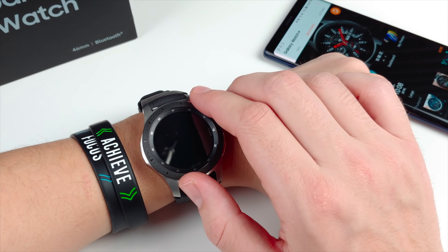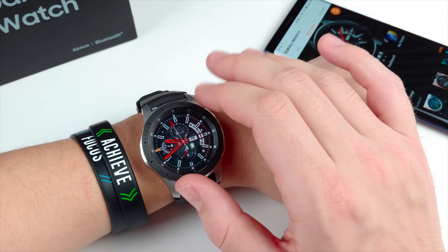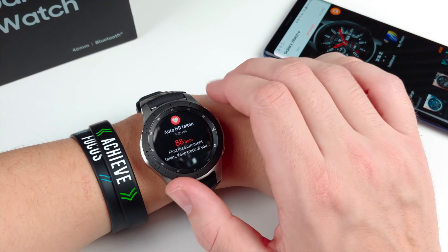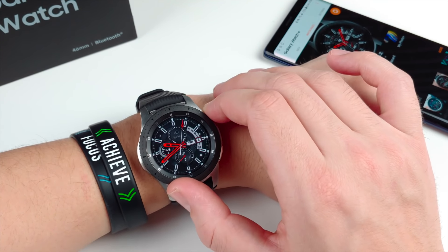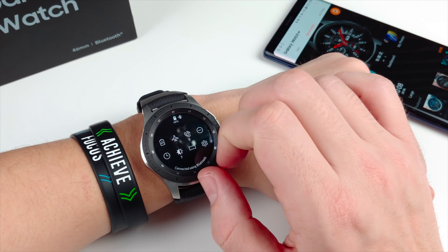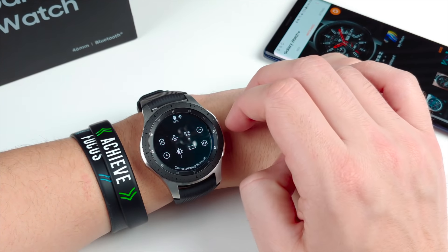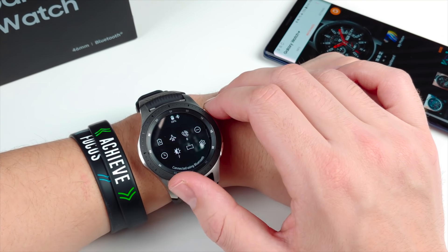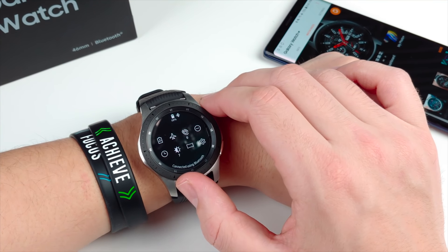This is a Gorilla Glass DX Plus display, so you don't really have to worry about it scratching up too much. It does have always-on as well if you want to use that, though it will take a hit on the battery. Speaking of battery, on this device you're going to get around 72 hours — that's three full days of battery life.